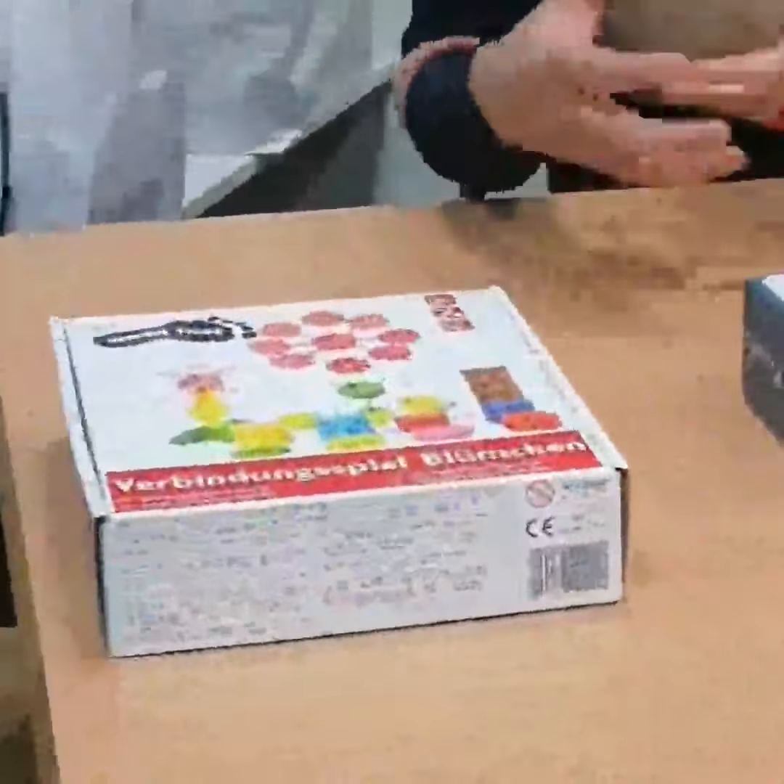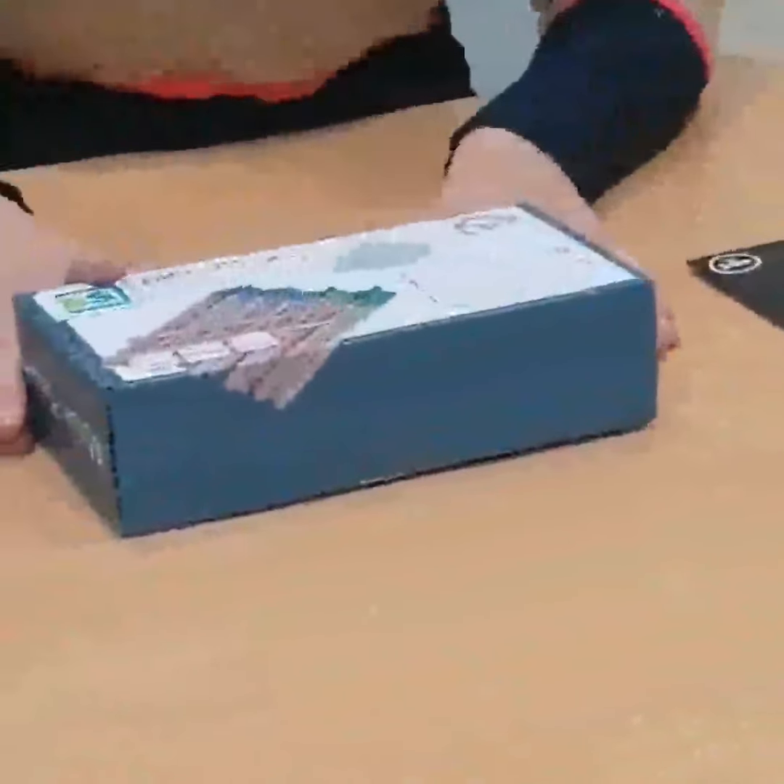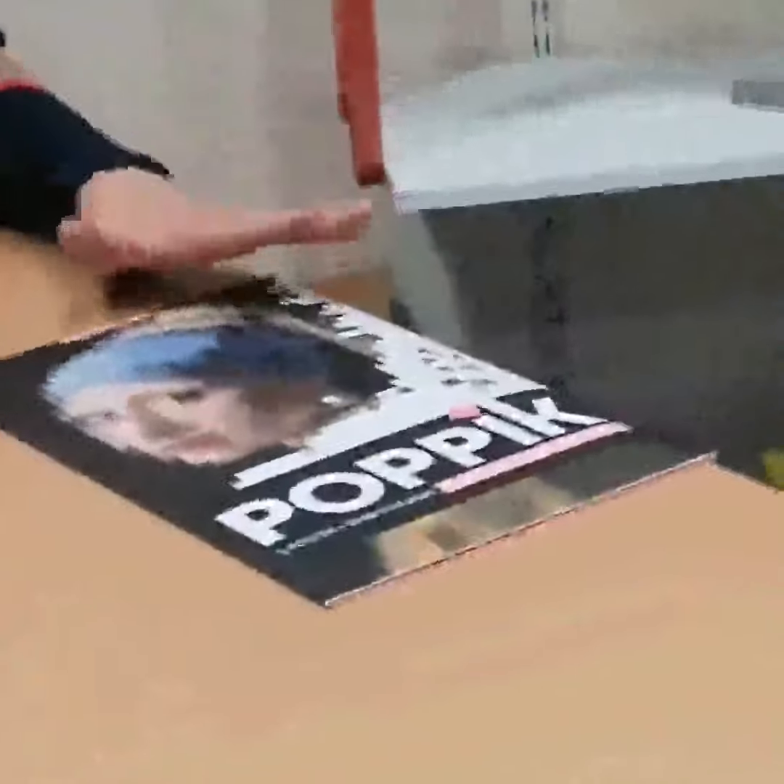We've just looked at three toys that are engaging for children and encourage some skills — a construction toy from the age of five, problem solving and more from the age of eight, and creativity and imagination from the age of ten.